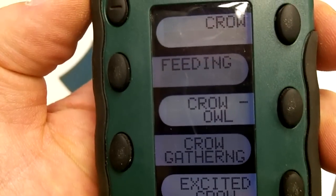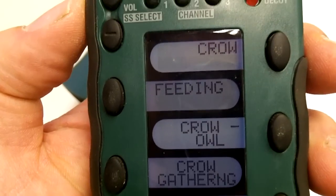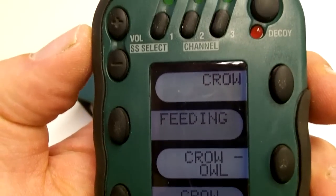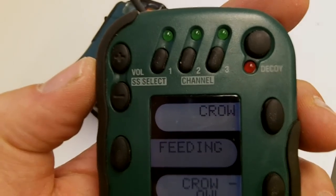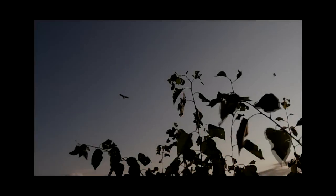In conclusion, in my opinion this is the best call you can have for the price. Thank you for watching — if you have any questions or comments don't hesitate to write to me. You can see one of my crow calling videos with this call by clicking on the link.